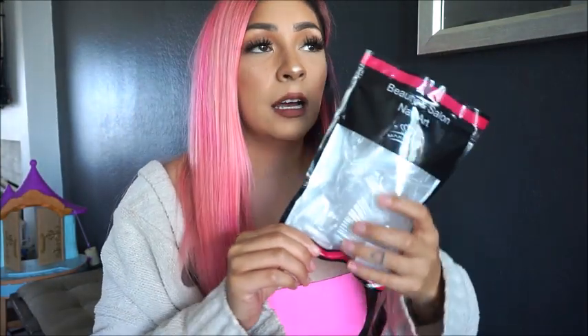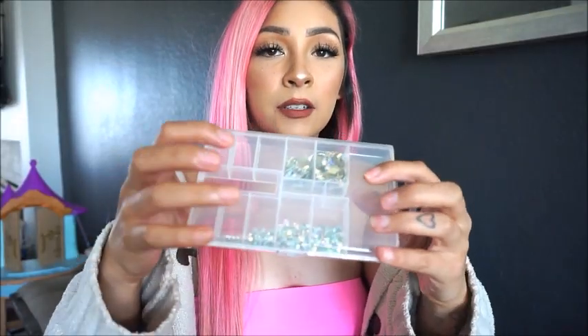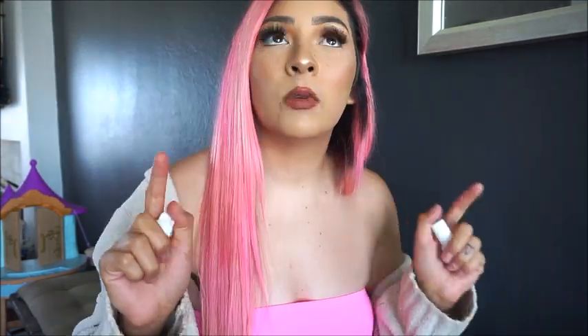The first thing you're gonna need are these nails — I got them off Amazon and I will link them down below. They have so many different shapes and sizes. I like mine to be long, so these are gonna be long coffin nails. I also got all my rhinestones from Amazon.